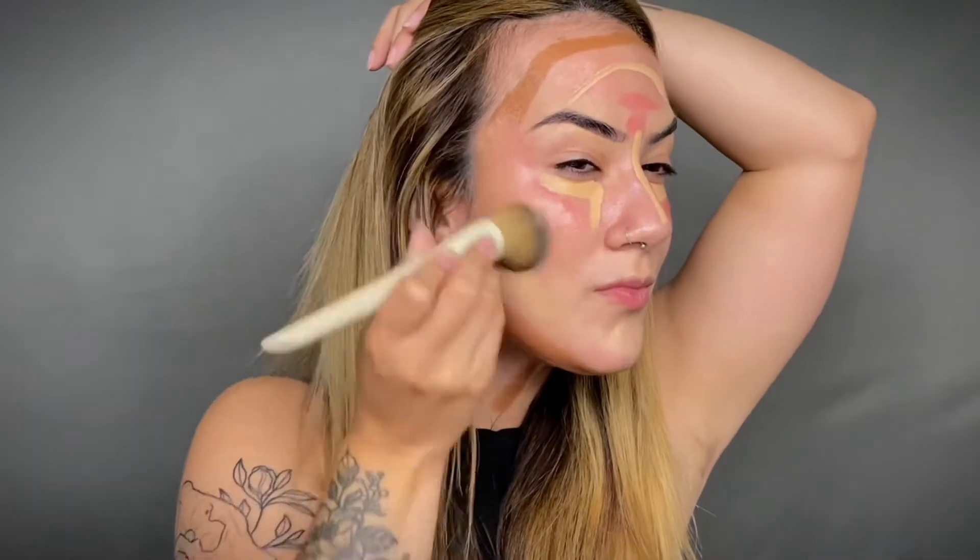Now you're going to mist your face with some setting spray. Next, you're going to place your foundation on top of all of your cream products, making sure to blend upwards and out. I usually start with the darkest first and then go to lightest. Just add any extra products around your nose and your chin. You can also blend your makeup out with a beauty sponge if you prefer.